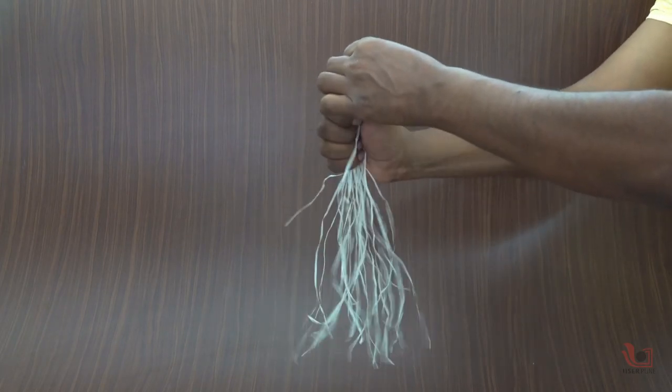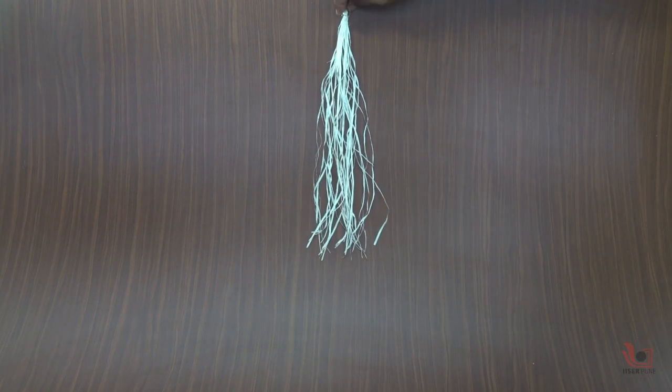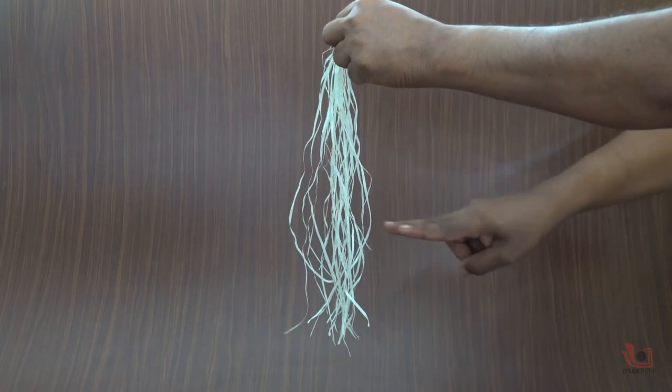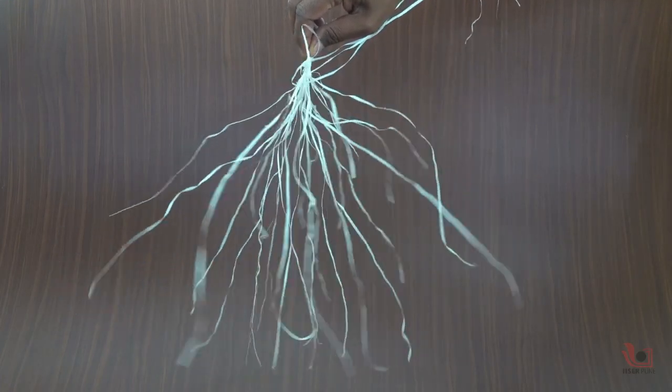You can easily discharge all the strands by touching your hands slowly together. You can recharge them again by rubbing your fingers on the strands 3 to 4 times, and you can see the nice repulsion between the identical charges of all the strands.